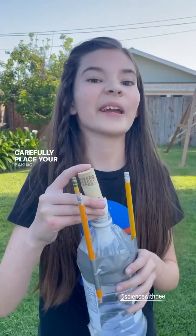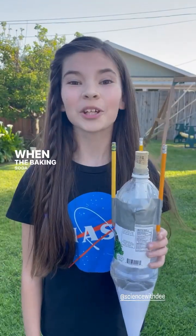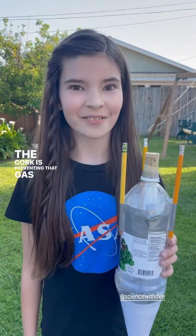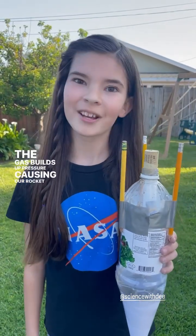Carefully place your baking soda and cork into your bottle. When the baking soda and vinegar mix, it creates a gas. Our cork is preventing that gas from escaping. The gas builds up pressure, causing our rocket to blast off.